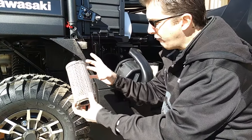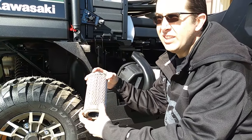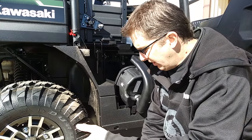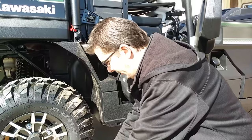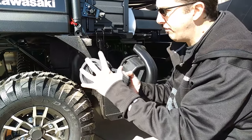The biggest problem is that the air filter is not big enough and needs a larger surface area to last longer in between services. So we came out with the perfect solution.